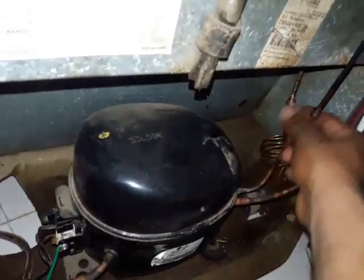The discharge line will be very hot. The starting part of the condenser is hot and the lower part of the condenser is warm. The filter is also warm.